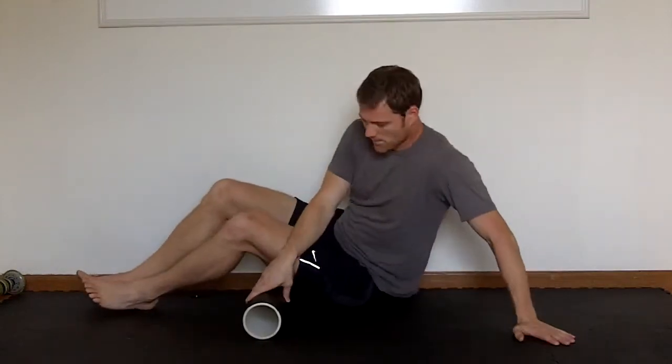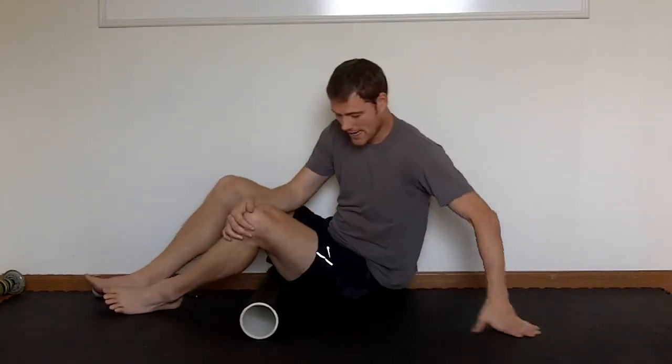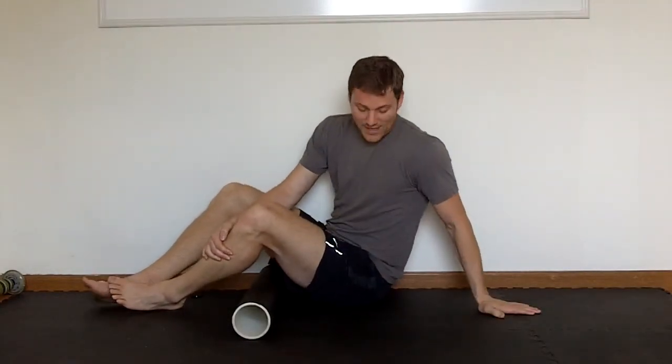If you find that you can't do it — let's say I'm on this PVC roller right here and I notice that I can't breathe cleanly or stay relaxed — that's too much pressure for you. You need to drop down to maybe a foam roller or start with something more simple. That's how much pressure you should apply, and that's how important breathing is to these types of activities.